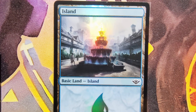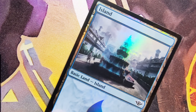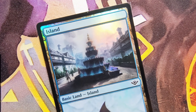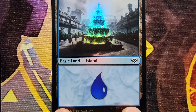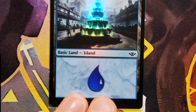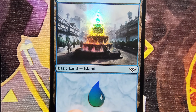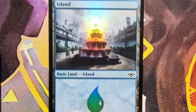Another Thunder Junction card — what I love about this foil is that really only the fountain shows the foil. It's hard to see, but there we go — look at that. Like I said, really good print run in the set that I got.